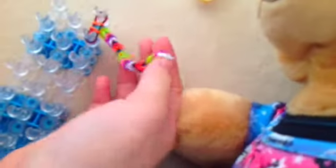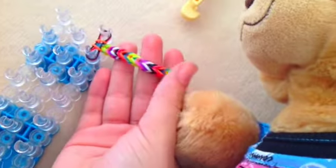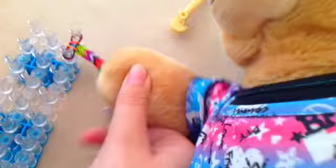Okay guys, we just want to show you how we're going. Look at the rainbow loom that we're doing — it's right here. That's how yours should look up to now. Just to show you — this is how it looks right now.